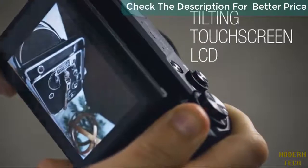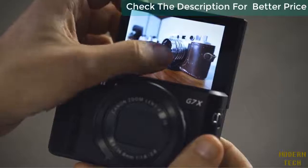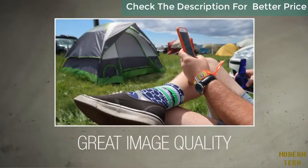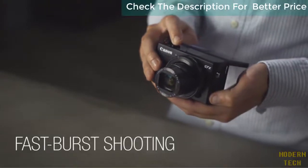The tilting touchscreen LCD makes it easy to set up and take your shots from any angle, making it ideal for selfies or street photography. The image quality, especially color rendition, is excellent on the G7X II. Its fast burst shooting enables you to capture the action.